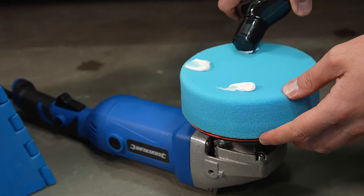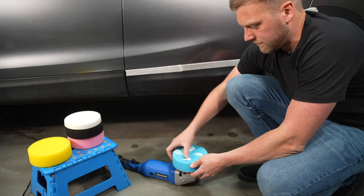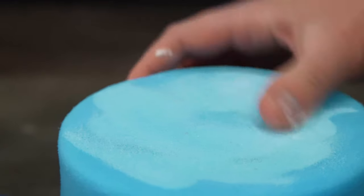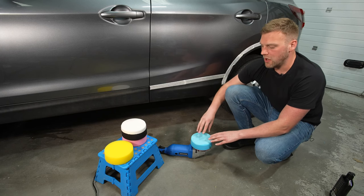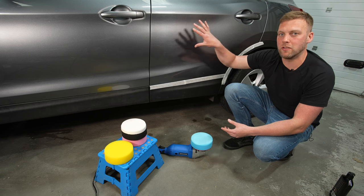The first thing you want to do is prime the pad — you don't want to go onto the paintwork with a dry pad. You want to make sure it's lubricated so that you're not creating more scratches on the surface of the paint. This probably won't scratch the paint as long as it's completely decontaminated, but you don't want to create heat which can also cause marring on the paint itself.